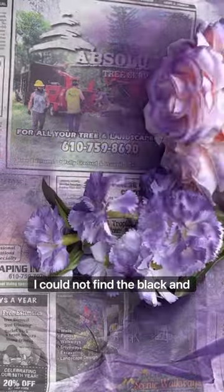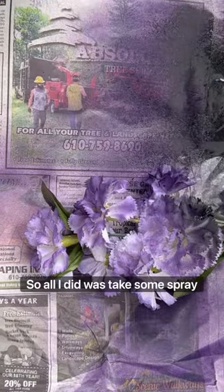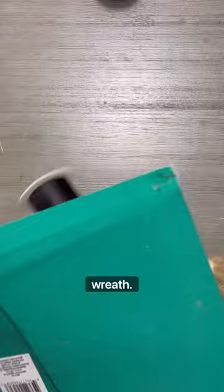I could not find the black and purple flowers I had gotten previously, so I took some spray paint, spray painted these flowers, let them dry, and then put them on the wreath.